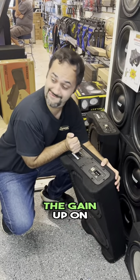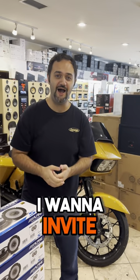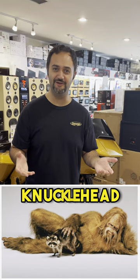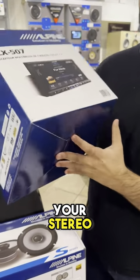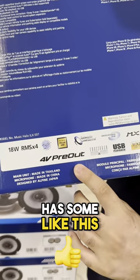If you still feel like cranking the gain up on your amplifier, I want to invite you to stop being a knucklehead and instead make sure that your head unit, your stereo, has something like this.